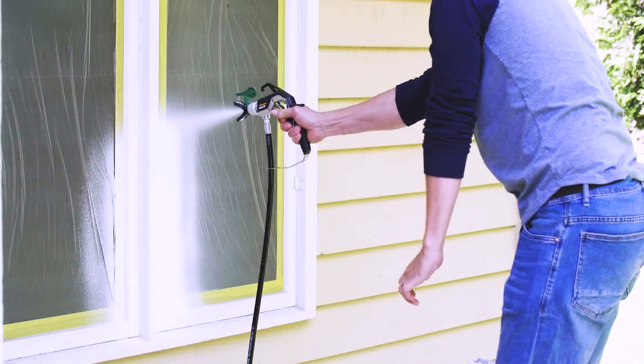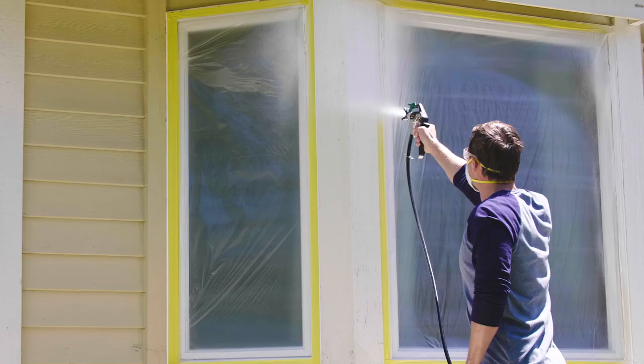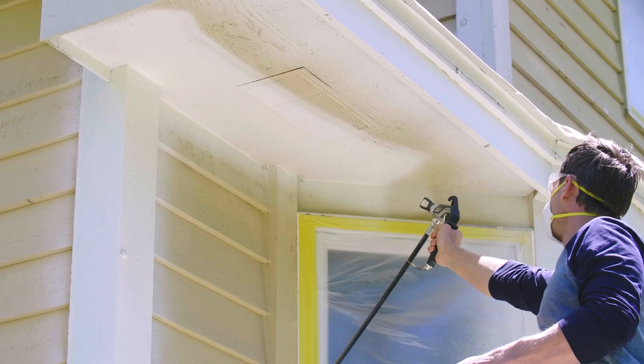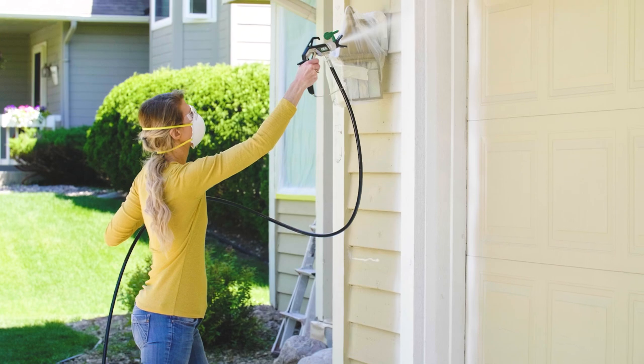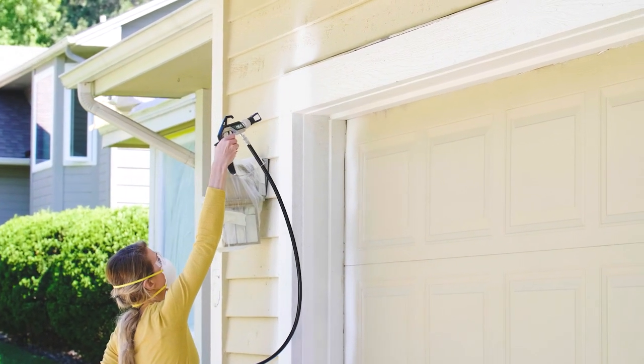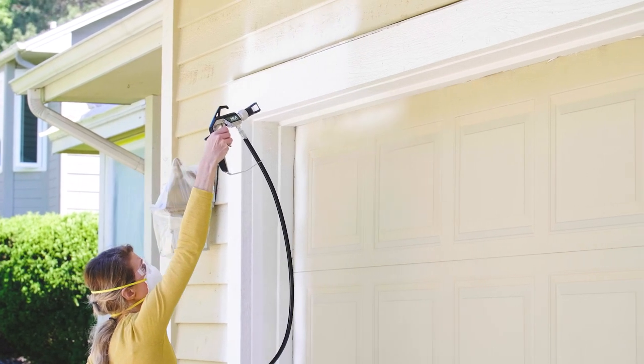We'll paint the trim first and let it dry thoroughly, then we'll mask it off with painter's tape and plastic sheeting and then spray the siding. Make sure you're spraying in the direction of the wood grain. For trim that can mean up and down for some boards and side to side for others. Also, make sure you adjust the tip correctly for the direction you'll be spraying in. And if you get a little paint on the siding, don't worry about it because you're going to cover it up later.